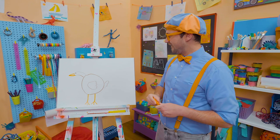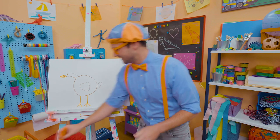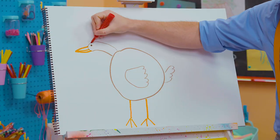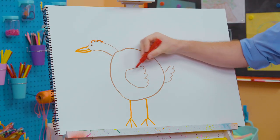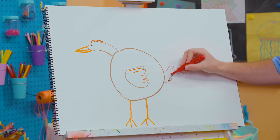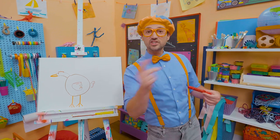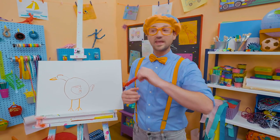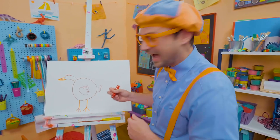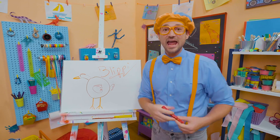Whoa, how does that look? Wow, what a cute chicken! That chicken looks like it eats a lot of food! Hey, why don't we add some more color to the chicken? Maybe we'll make a comb right up top — there we go with some red. We can add some colors to these feathers like that. What a cool-looking chicken! That was so much fun drawing a chicken with you! If you want to draw more with me, all you have to do is search for my name. Will you spell my name with me? Ready? B-L-I-P-P-I, Blippi! All right, see you again, bye-bye!